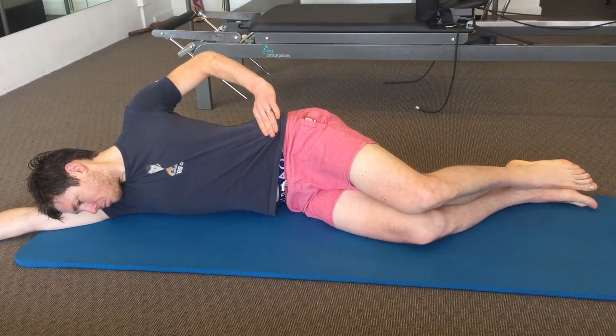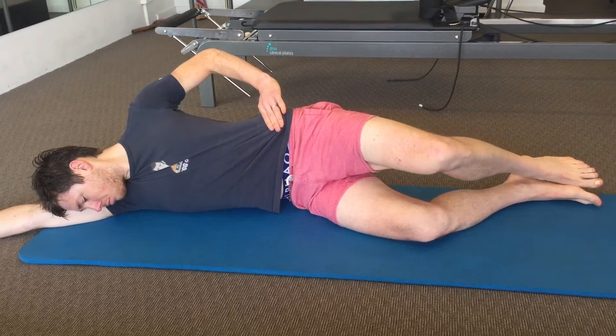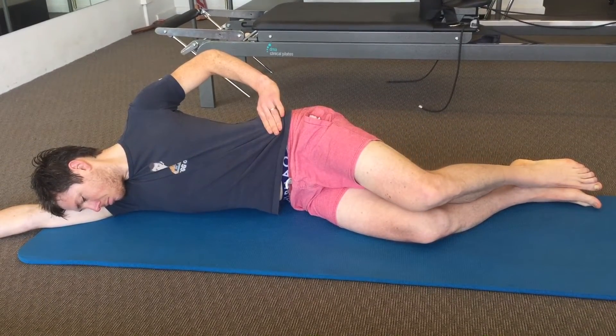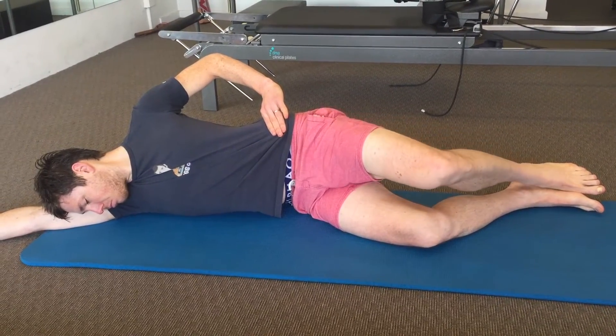Squeeze the glute hard at the top of the movement with a full range of motion. Use the supporting hand on your hip to limit and monitor the amount of pelvic and spine rotation that may be present during the movement.